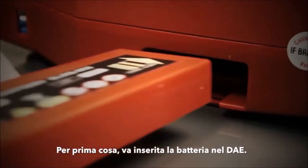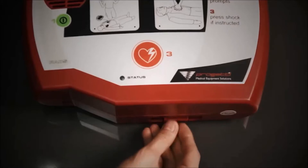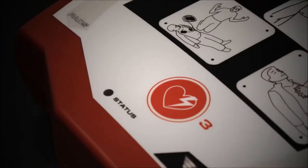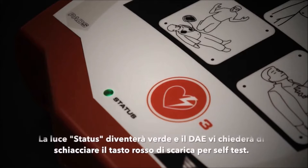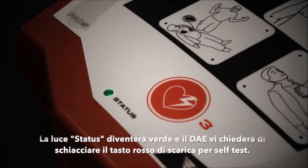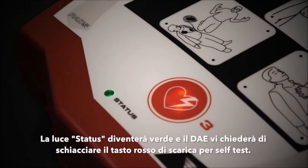When the Rescue Sam arrives, setting up the machine is easy. Simply insert the battery into the base of the defibrillator. The status indicator will light up green and a voice prompt will ask you to press the red shock button to complete a self-test: 'Self-test — press the red shock button.'